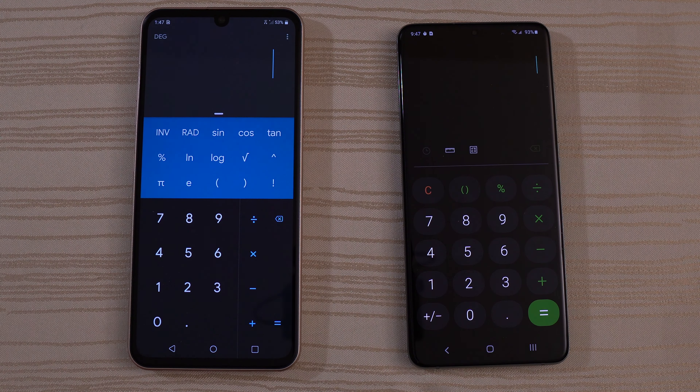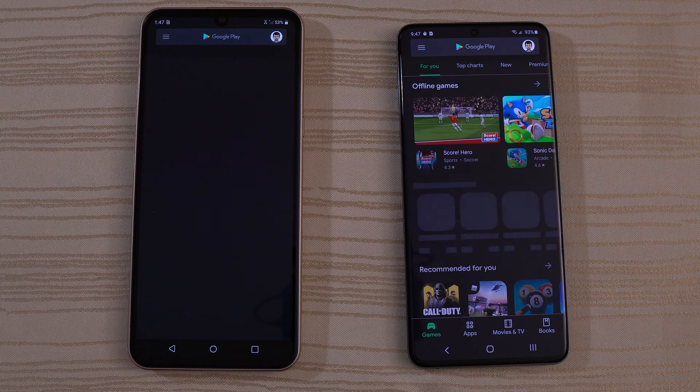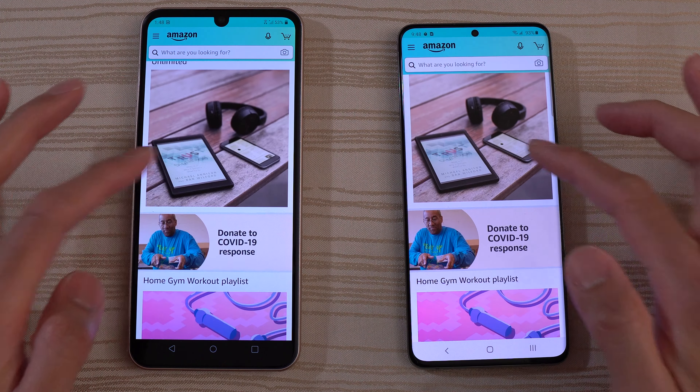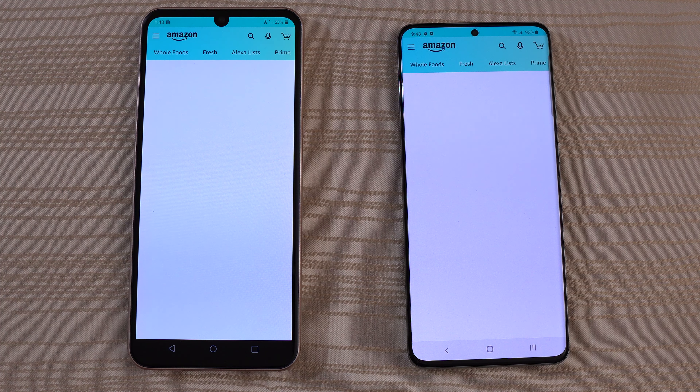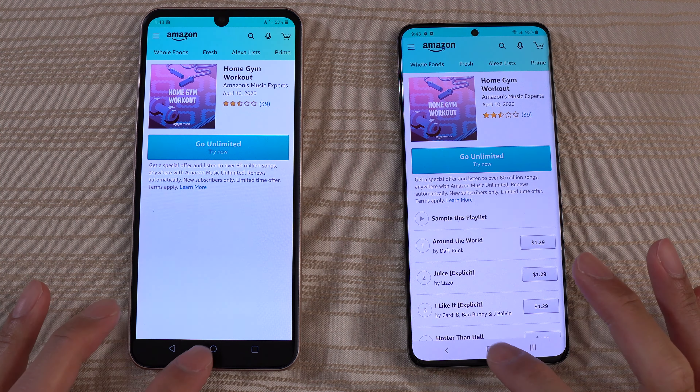Calculator — you guys are the judges. Play Store — let's do a search and click on this one. We'll go ahead and install this and see which one does it faster. Actually, we'll just leave it there. Amazon Shopping — I think that was the LG actually. Let's click on this one and leave it there.